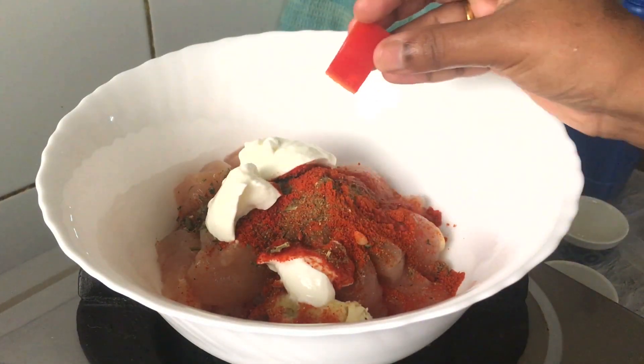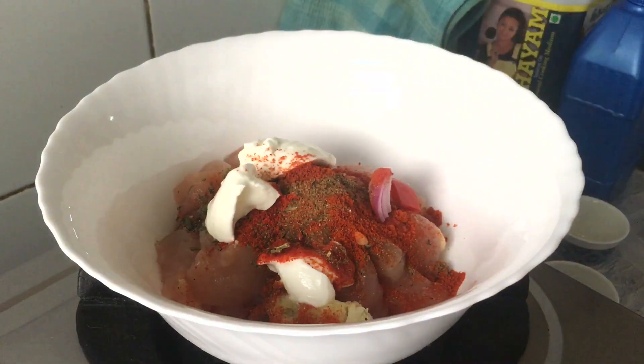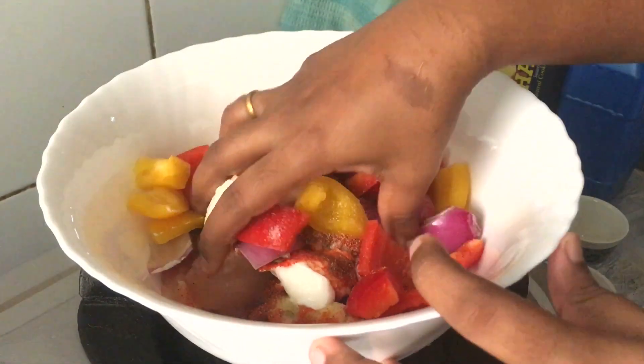Bell pepper cut into squares, onion cut. 1 teaspoon cream.